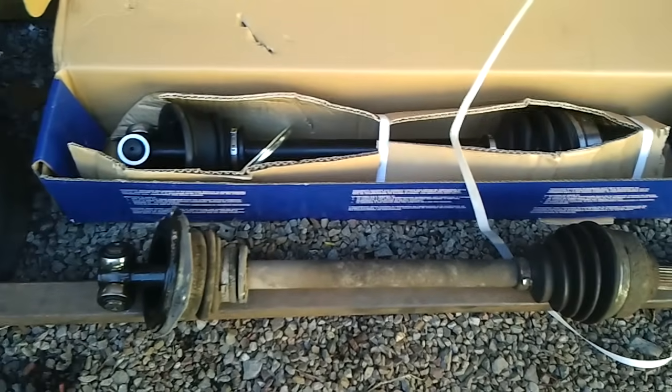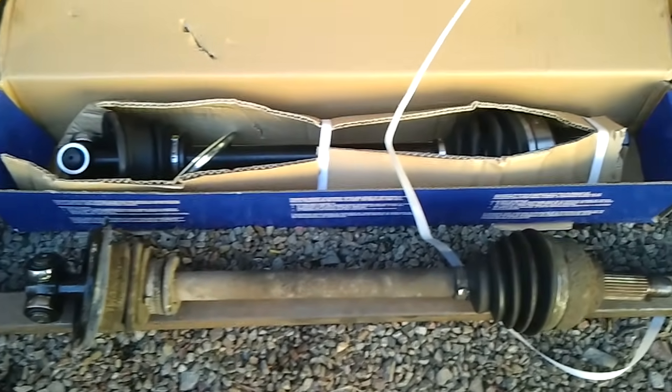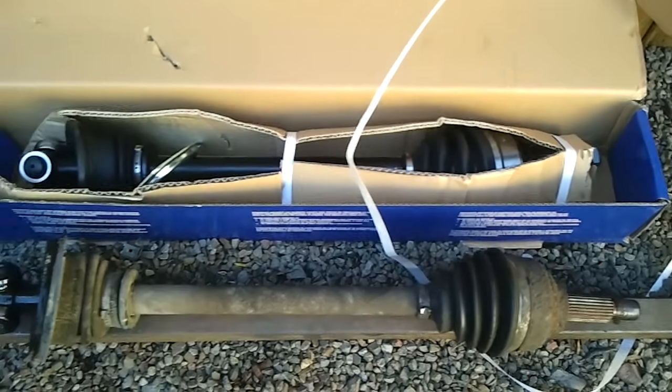Then we can put it side by side with the new one, just to make sure it's the exact same length and everything mounts up the same way. This one's correct.